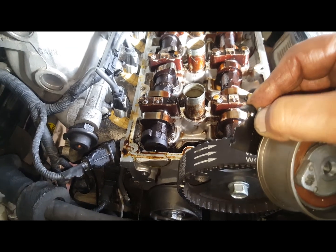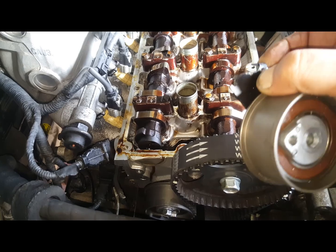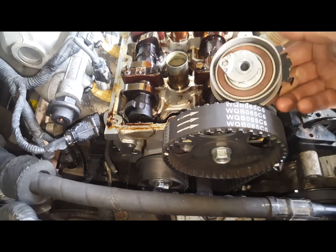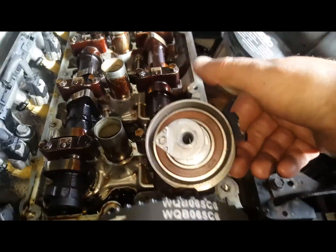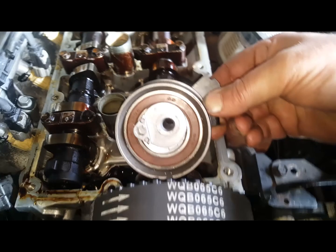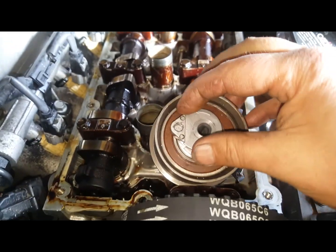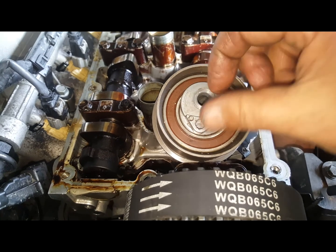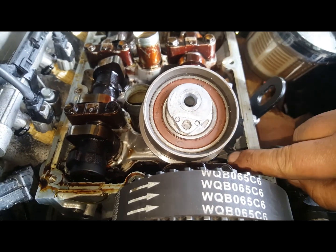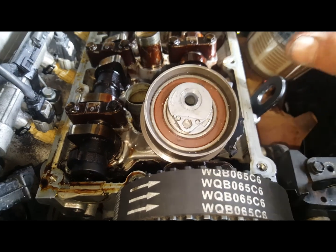When you first install it, you've got a pin that goes there and holds that tension nut in place — that is not where you tighten it up. What I see a lot of people doing, and it's the incorrect way to install it: they'll put this in with the pin still in place, turn this center around until the belt is tight, then tighten the nut down, then pull the pin.